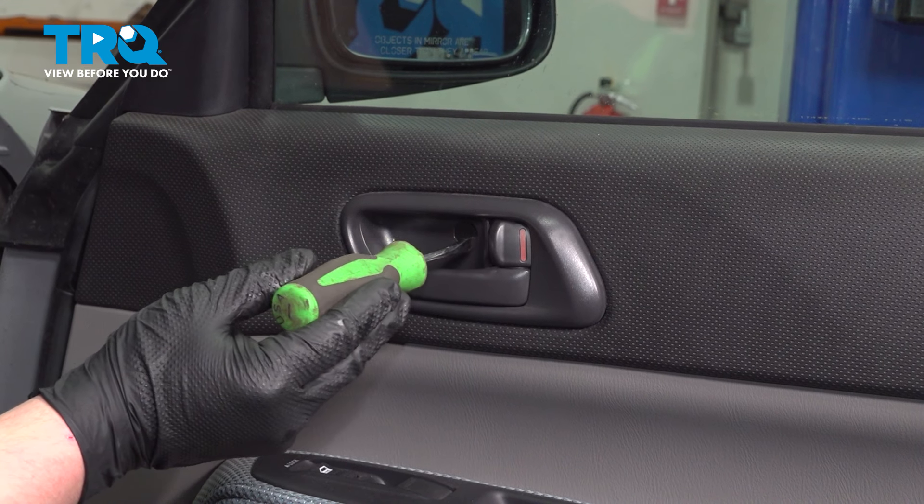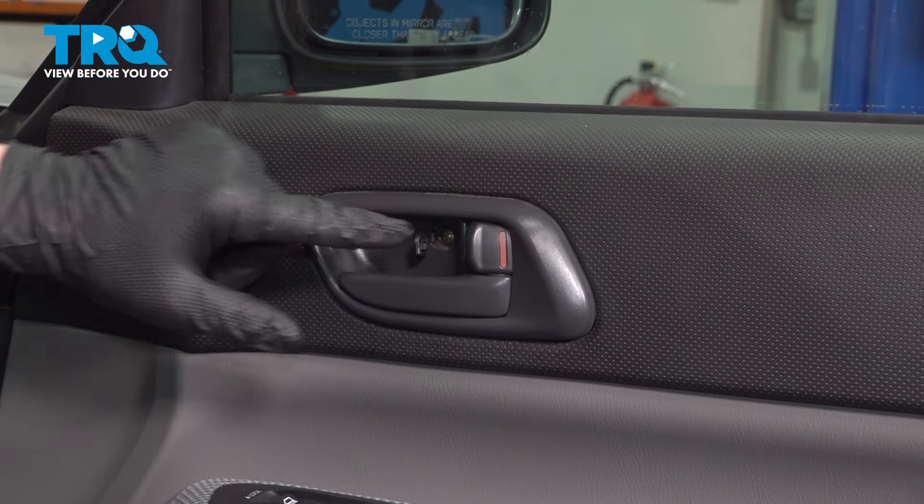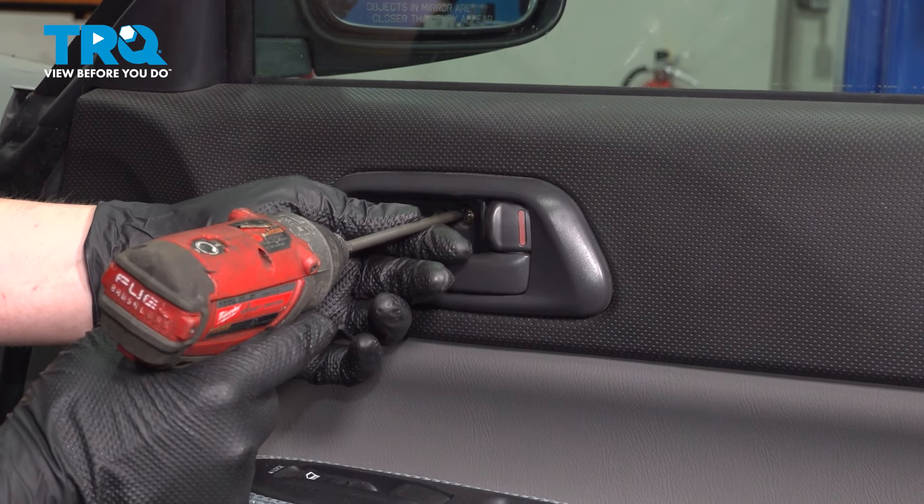Using a flat blade screwdriver or small pick, open up the trim door behind the handle. Behind there will be a Phillips head screw. Using a Phillips head bit, remove the screw.